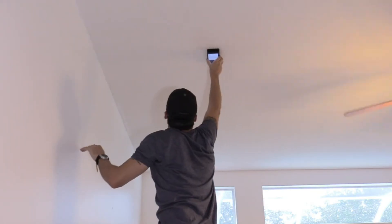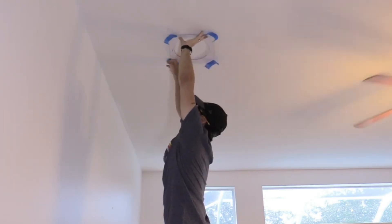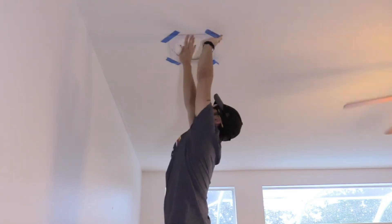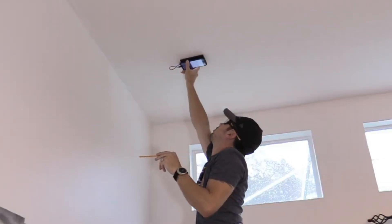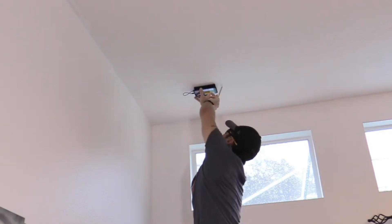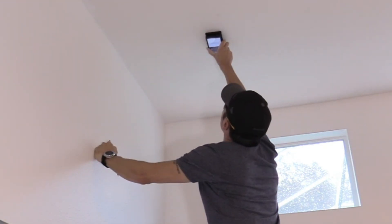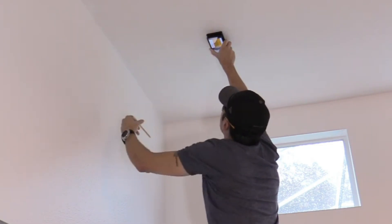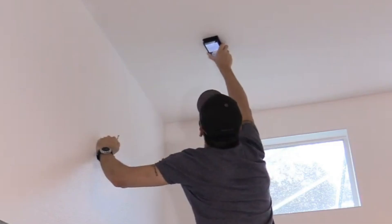Next, turn the scanner and make sure there's no wood or studs between those two joists. Once you confirm you have a good spot, slap up the template and mark it. However, if you find there is wood between the joists, you'll need to move the template forward away from the wall — that should be no problem whatsoever.